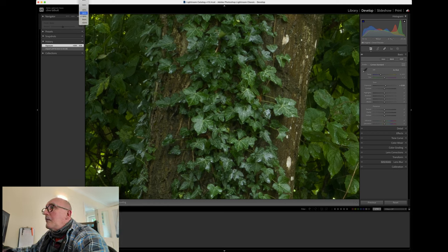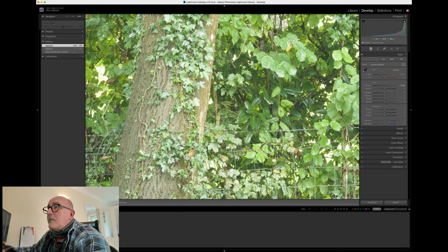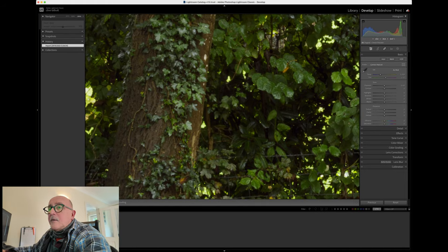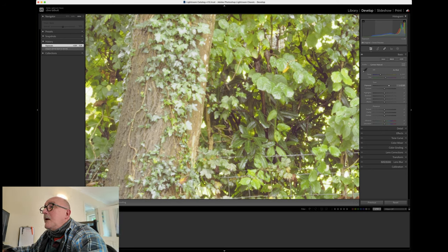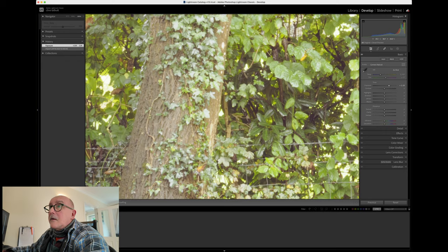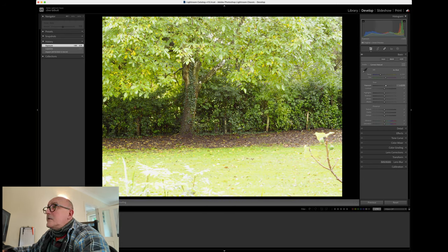Now let's look at dynamic range. Pulling shadows up significantly on the Hasselblad — about 2.9 stops of exposure — we retain good detail in the darker leaves that were previously in shadow. Trying the same on the OM-1, starting from a slightly brighter base image, I'll push it about 2.2 stops. There's actually pretty good detail and noise is not really there, but I'm seeing the same lack of clarity in the ivy that I noticed earlier. The OM-1 has done a very good job, but comparing it directly to a medium format camera I think is a little fallacious.